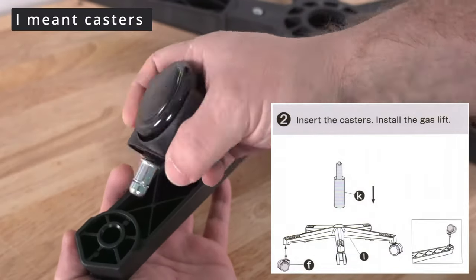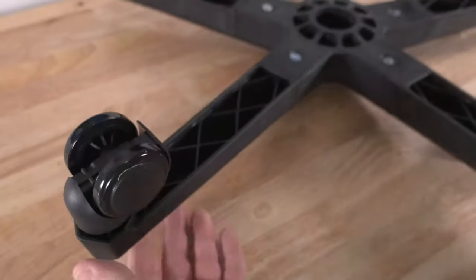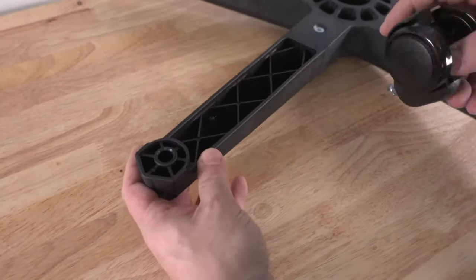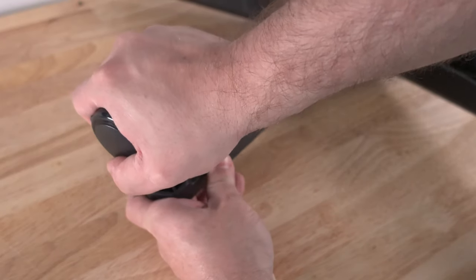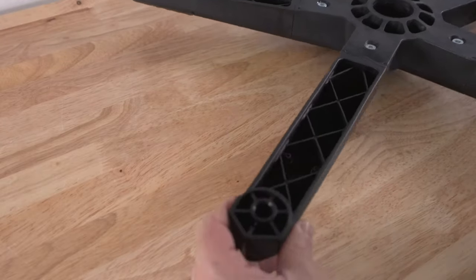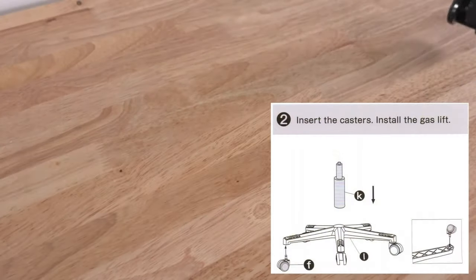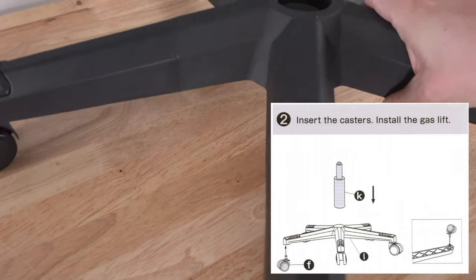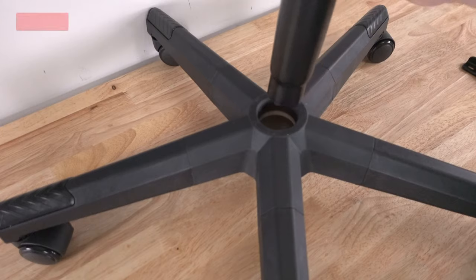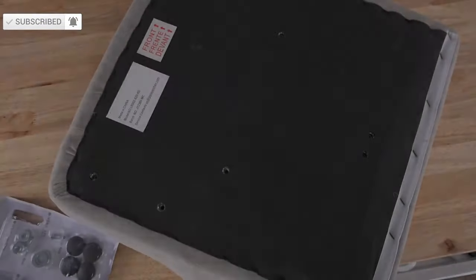Now we'll install the wheels. For this you just simply drop the wheel right into this hole and push it down — actually it goes in easier than most chairs. I'll go ahead and do this five times off camera because it's the same process. Then for step number two we'll flip it over and simply drop in the gas lift. We're done with the base for right now.